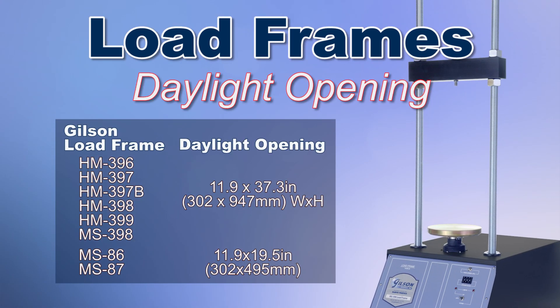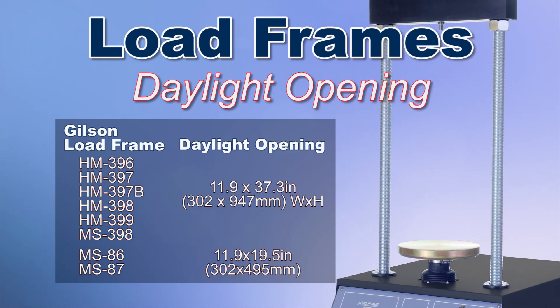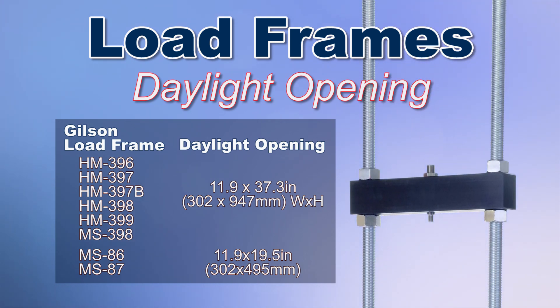The daylight opening, or the maximum frame opening, is the distance between the two vertical rods and the distance from the top of the lower platen to the bottom of the horizontal crosshead. This dimension must be large enough to accommodate the specimen, fixtures, test cells, platens, and accessories when testing is underway.